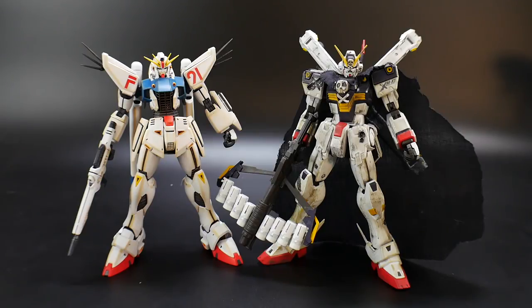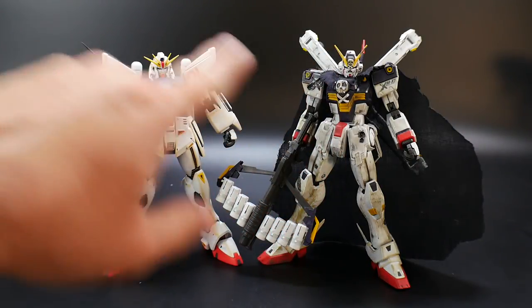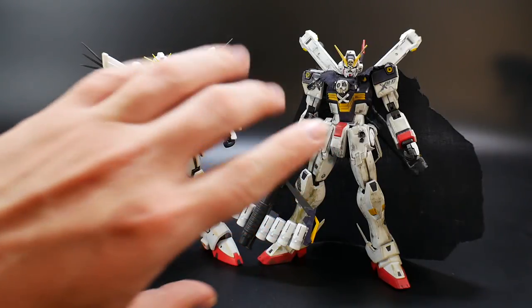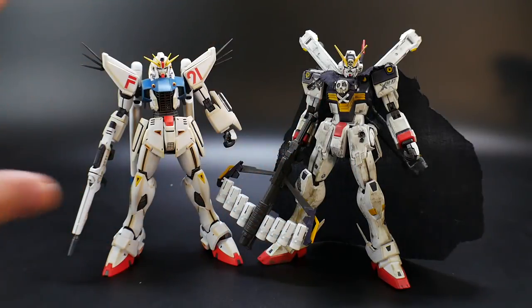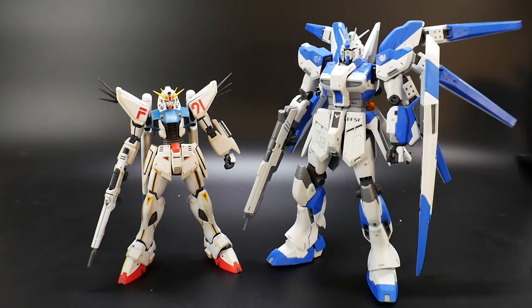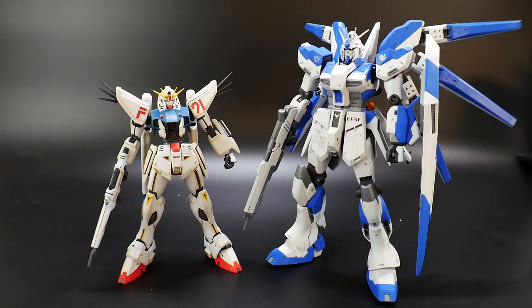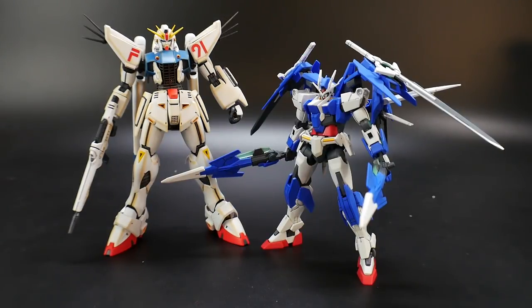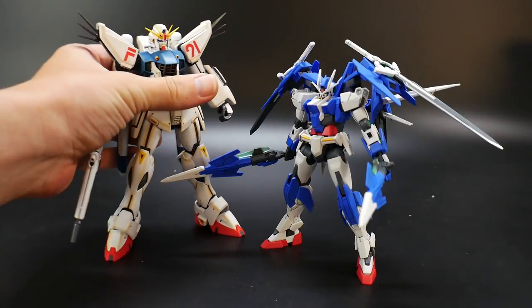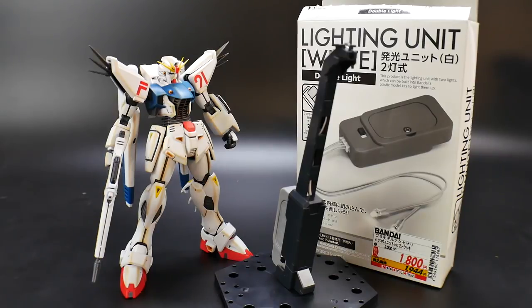For size comparisons, here it is next to the Master Grade F97 Crossbone — pretty much the same height. I'm not sure if the F91 was directly developed into the F97 or if there were suits in between; let me know in the comments. Here it is compared to a very old Master Grade Hi-Nu from around 2006 or 2007 — it's very very small by comparison. And next to a High Grade Double O Diver, there's quite a bit of a difference. Overall this is still going to be a relatively small suit.